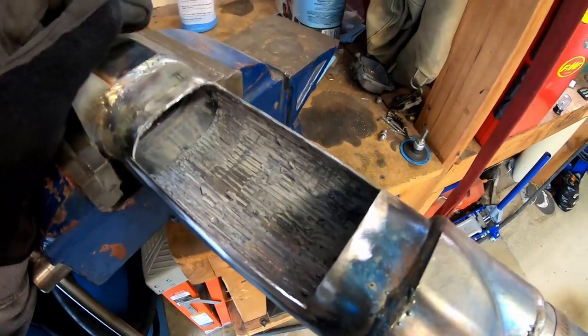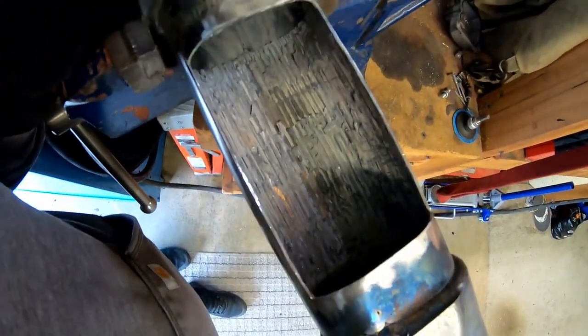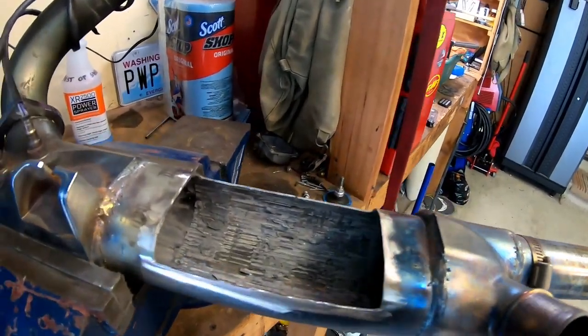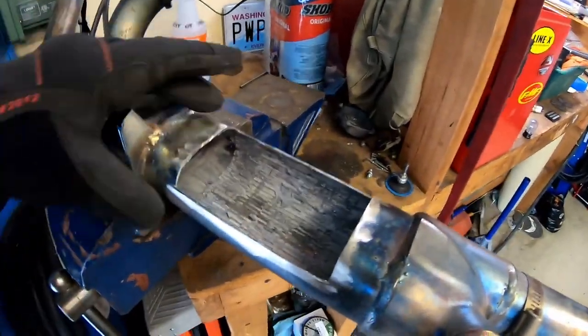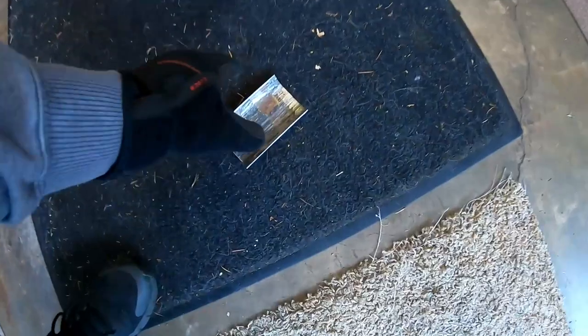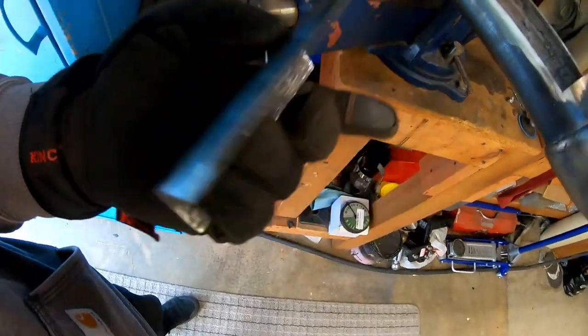All right, I think I've got this part cleaned up as much as I care to. You'll go insane if you try and get every single little speck of that catalyst detached from the body — it's not that important. So I went ahead and ground the edges and cleaned this guy up pretty good.